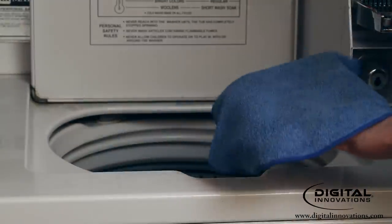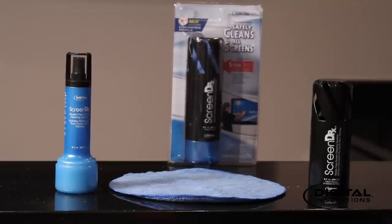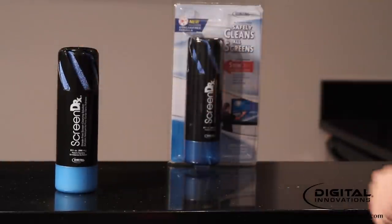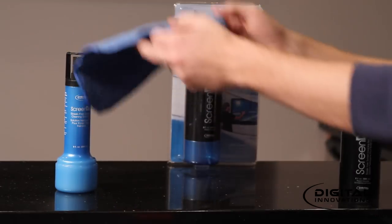Regularly machine wash or hand wash the cloth in warm water. Screen Doctor's streak-free screen cleaning system with its StoreDry technology allows a microfiber cloth to be stored safely inside its vented cap, keeping the cloth clean, dry and mildew-free.